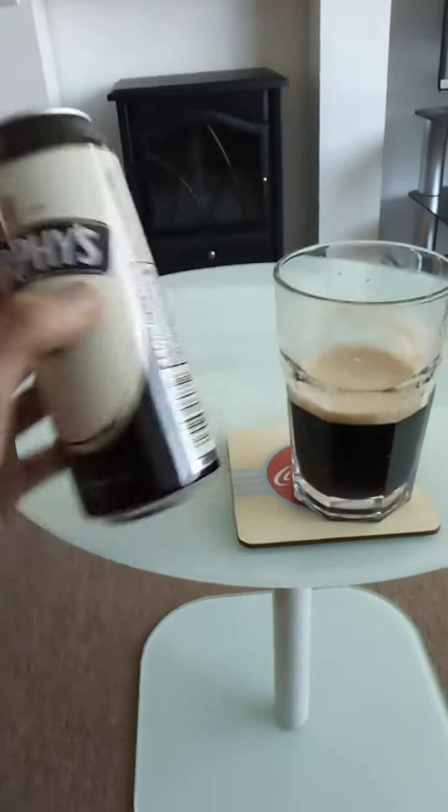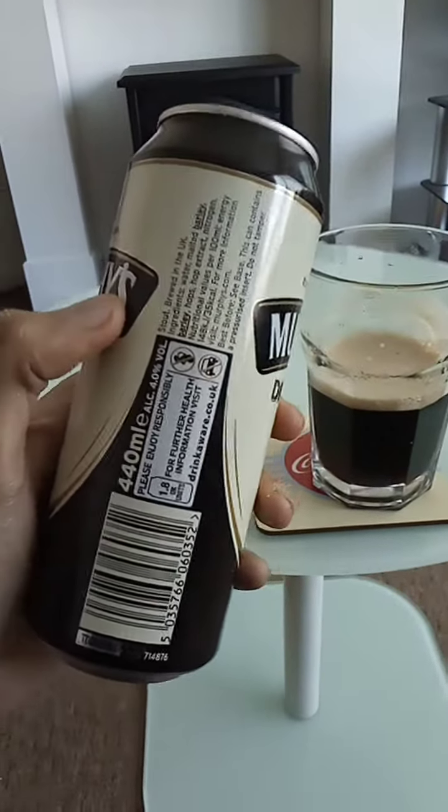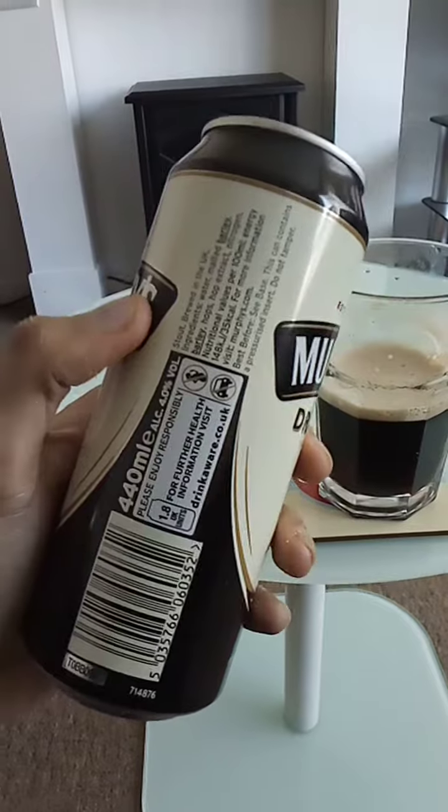Irish stout, 440ml can, 4% volume, 1.8 UK units.